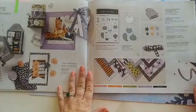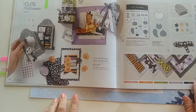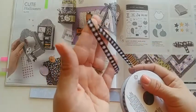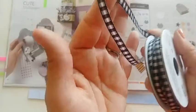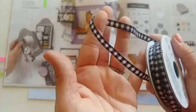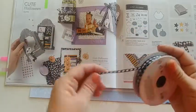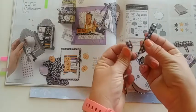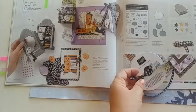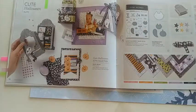Let's turn the page to the Cute Halloween suite. It comes with a stamp set that has a matching punch, great embellishments, and amazing paper. The ribbon for this one is a beautiful black-and-white gingham ribbon — and because it's white, you can color it with your Stampin' Blends to any color: orange and black, purple and black, red and black, even green and black. Whatever you want, you can change it with just the tip of your Stampin' Blends. A great way to customize — it's the best size and really easy to tie bows with.